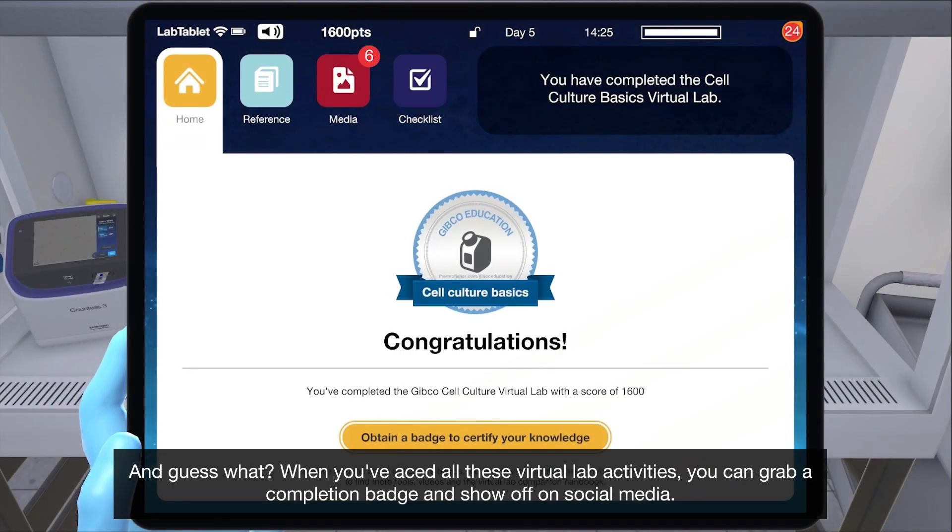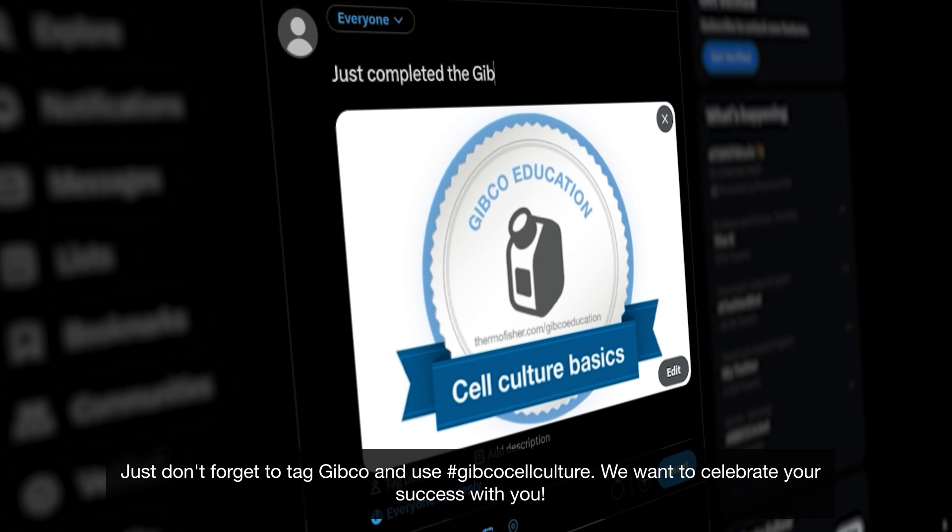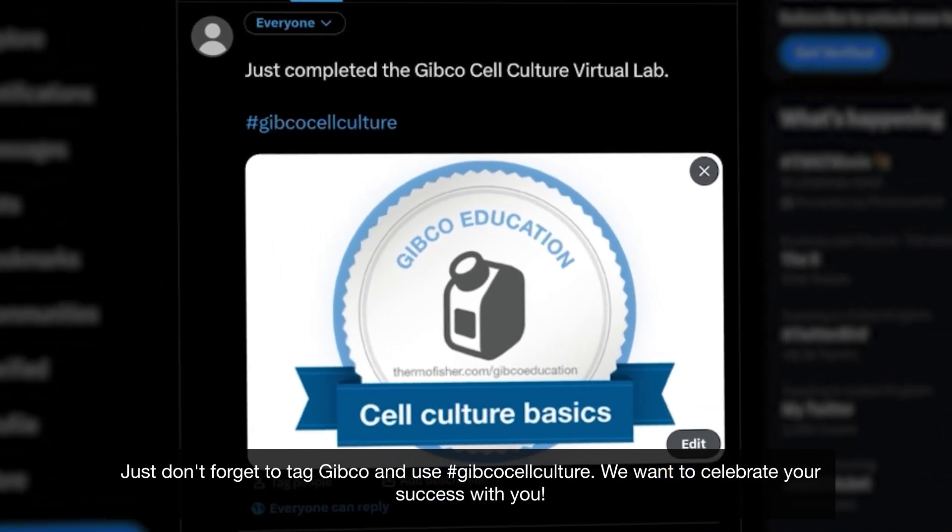And guess what? When you've aced all these virtual lab activities, you can grab a completion badge and show off on social media. Just don't forget to tag Gibco and use hashtag GibcoCellCulture. We want to celebrate your success with you.